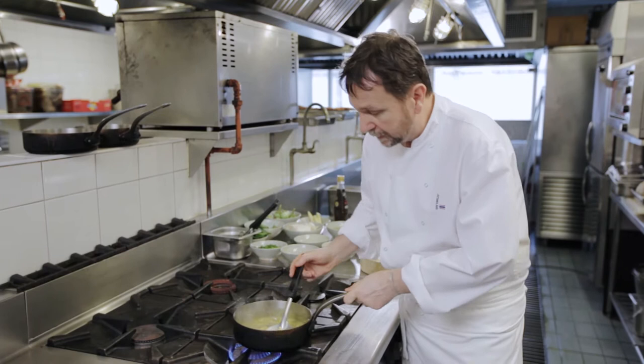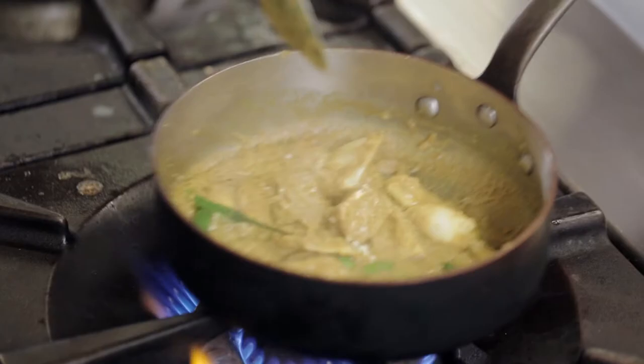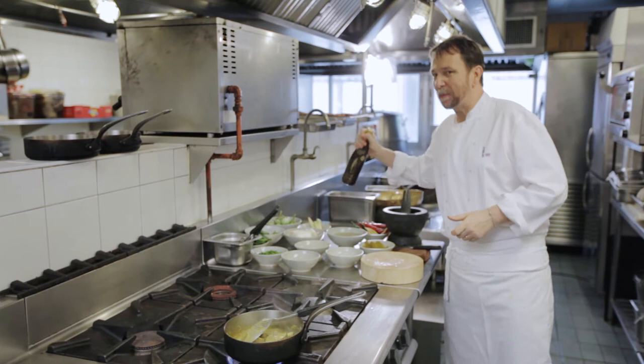This is frying quite nicely. I want to add a little bit of chili. I can't help but add fish sauce — you could use soy sauce if you wanted.